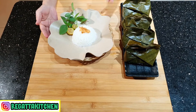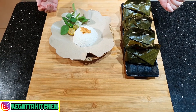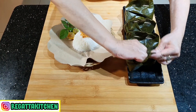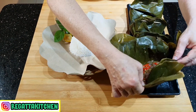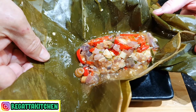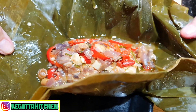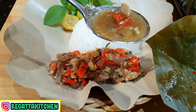Pepes ikan salsa Balinya sudah siap, kita buka. Cantik sekali ya. Ikannya mengeluarkan air, dan airnya itu yang enak sekali. Ini bisa dimakan dengan nasi. Kalau makan dengan nasi, kita taruh di sini. Kuahnya ini yang enak sekali, kita tuangkan di atas nasinya.